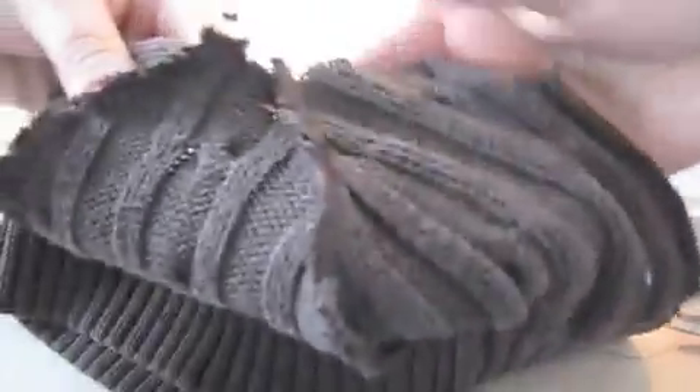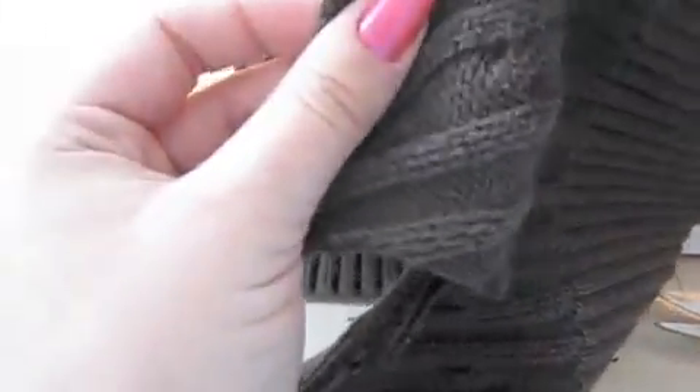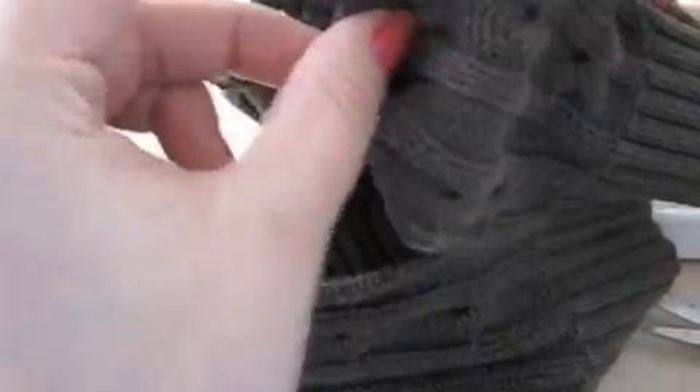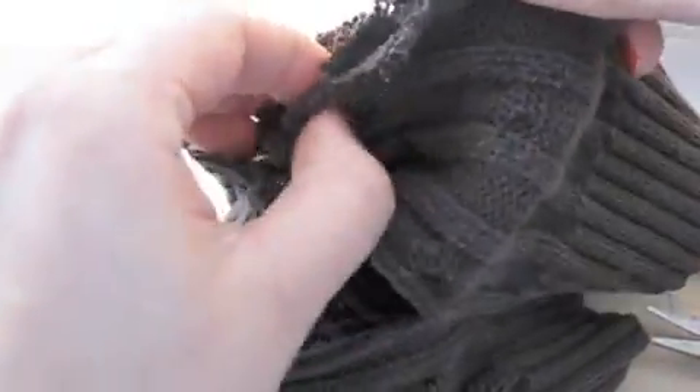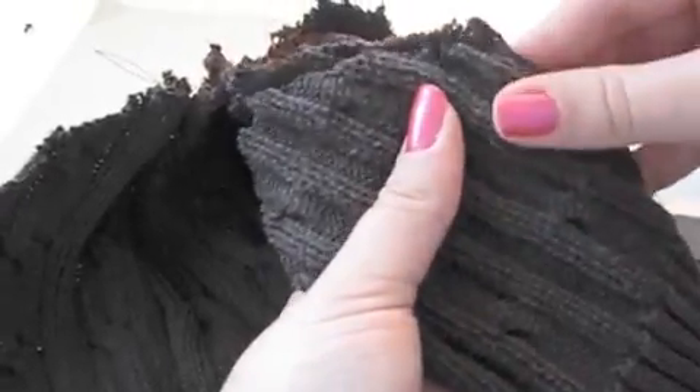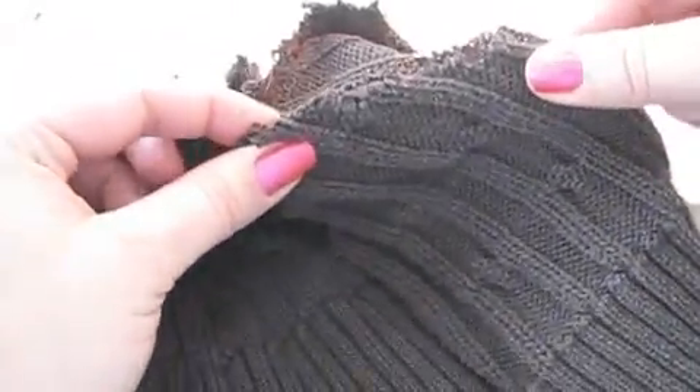Return to that first point you sewed, and we'll attach the point on the other side. Almost done — sew this last point to the others.